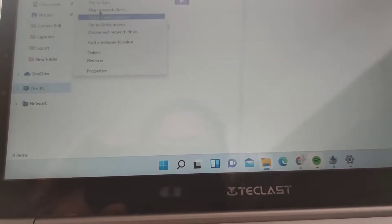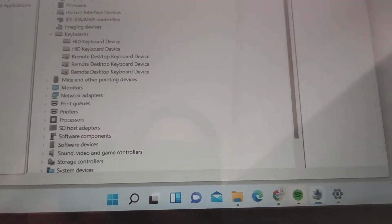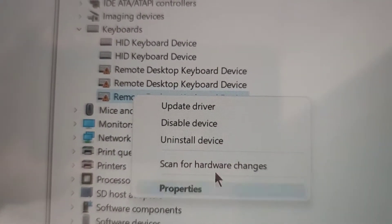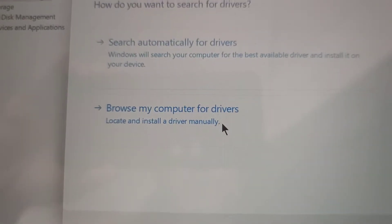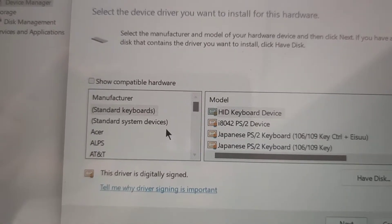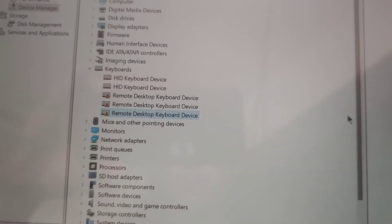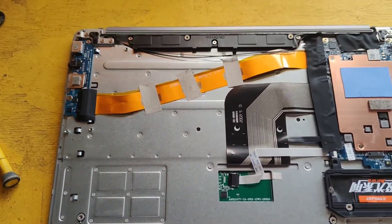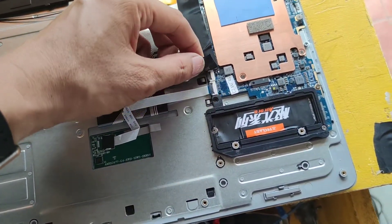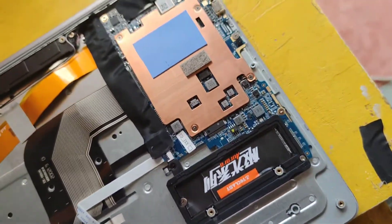I'll show you how to disable the keyboard. You cannot delete it, but you can uninstall it — you have to upgrade and then choose a not-compatible driver. This is not a remote keyboard or anything like that, so after you remove the keyboard driver, you may also need to disable the HID driver to fully stop it from functioning.